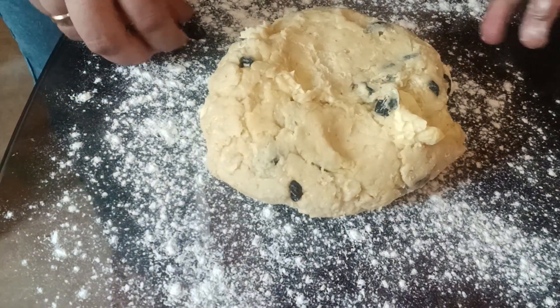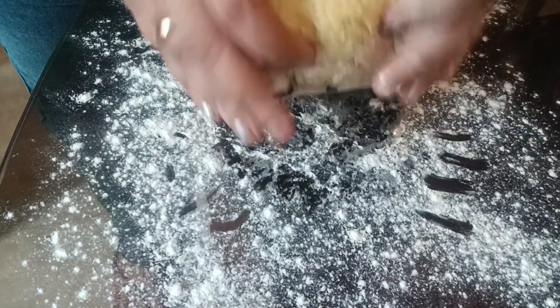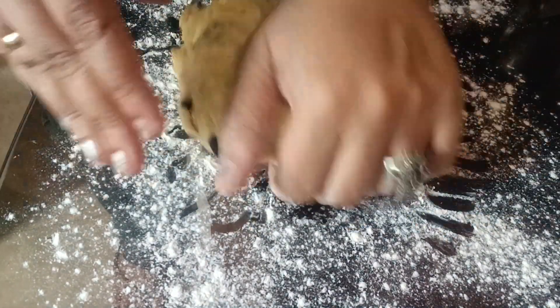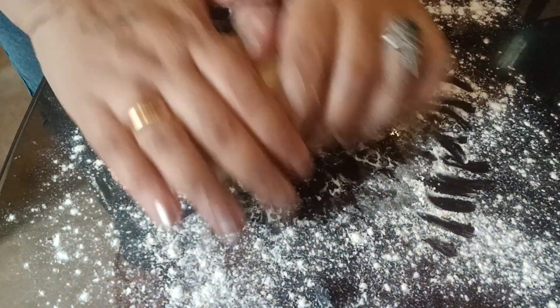My dough has been nicely risen. Now I'm going to put it on the work surface — I'm not going to knead it. I'll just give it the shape of a sausage and put it in my mold.